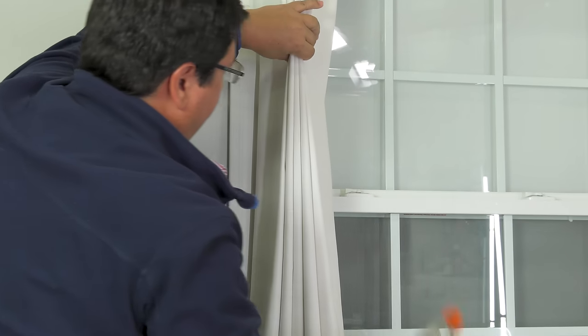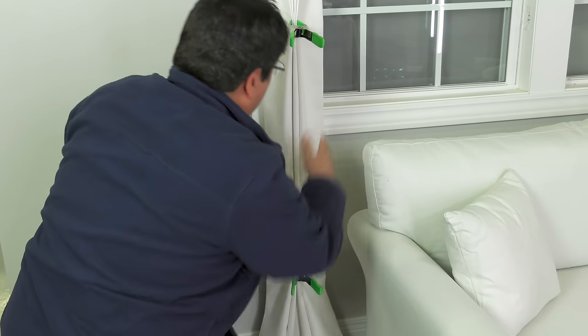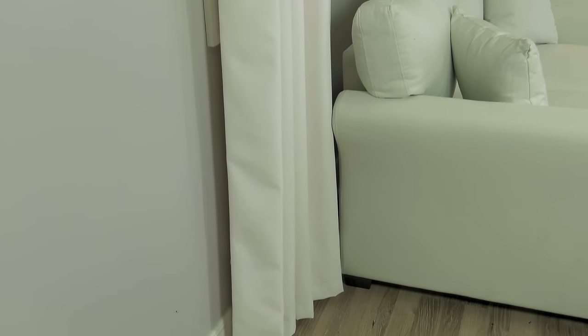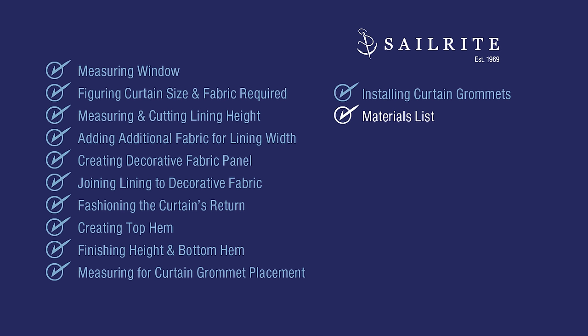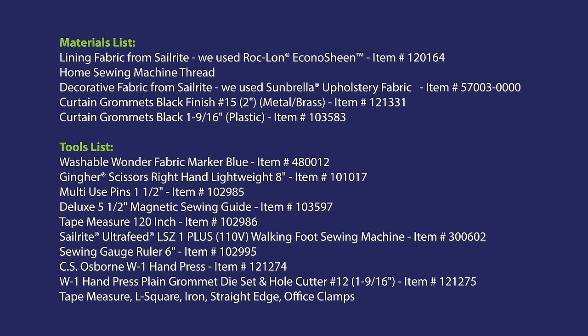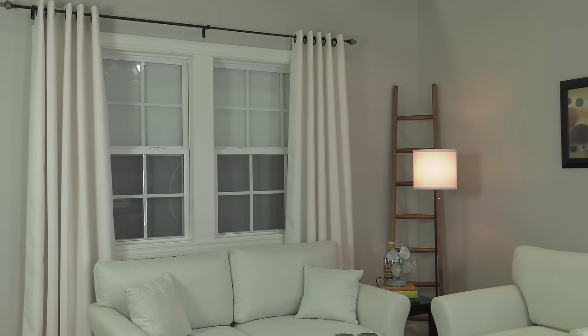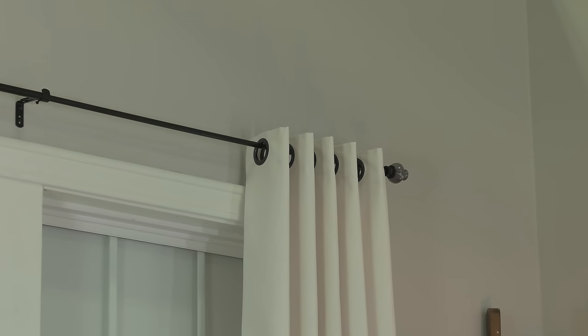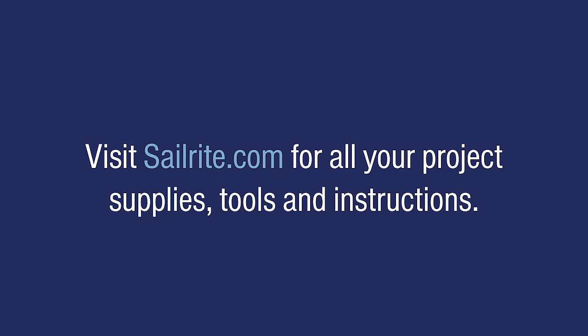Our window curtains are now complete. Coming up next is the materials list and the tools we used to build this window curtain. You'll find hundreds of decorative fabrics, lining fabric, metal or brass grommets, plastic grommets, and tools including the sewing machine at the Sailrite website. If you have questions or comments, be sure to call us or email us — we're glad to help. For more free videos like this, be sure to subscribe to the Sailrite YouTube channel and click the bell to be notified of new videos. I'm Eric Grant and from all of us here at Sailrite, thanks for watching.